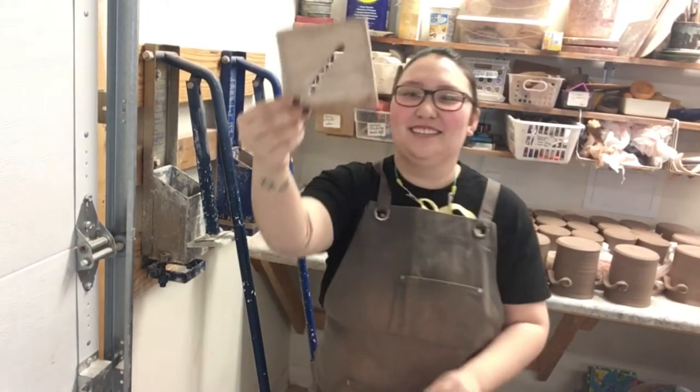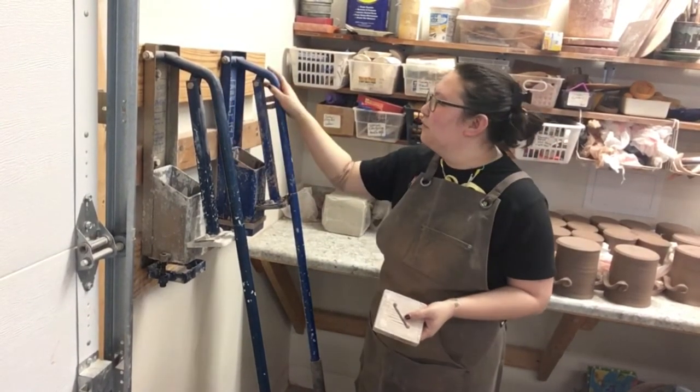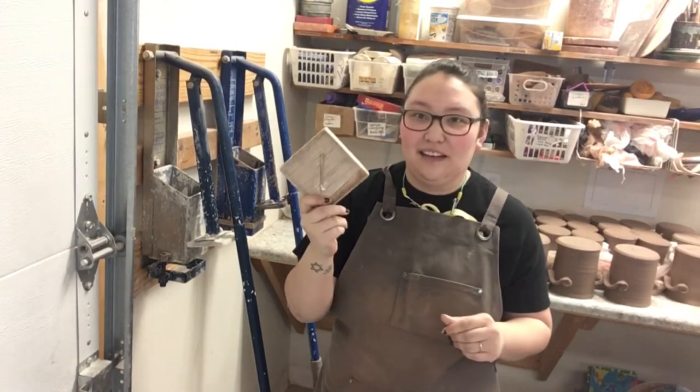What we need is our die for our extruder. We actually have two different extruders here — we have one for brown clay and one for white clay, and when we make medallions, we're going to use the white clay extruder.